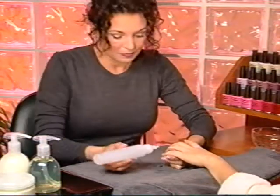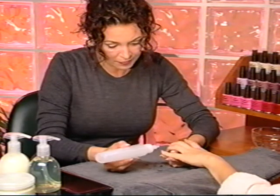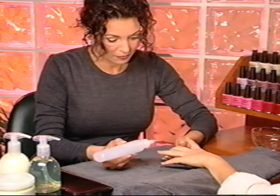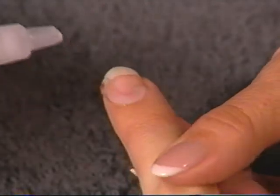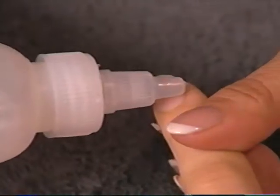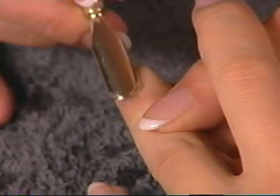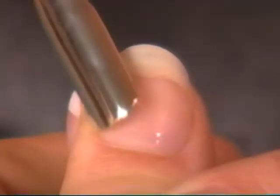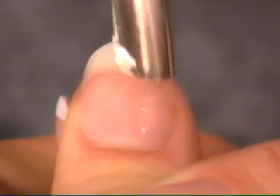Use Cuticle Remover to eliminate stubborn cuticle from the nail plate. Cuticle Remover contains moisturizing ingredients, including aloe vera, to prevent overdrying of the skin and nails. Apply a liberal amount evenly around the base of each nail. Gently slide the cuticle pusher along the nail plate to loosen the cuticle. Since the eponychium protects the matrix, it is risky to push it back. If you must push it back, do so with care.